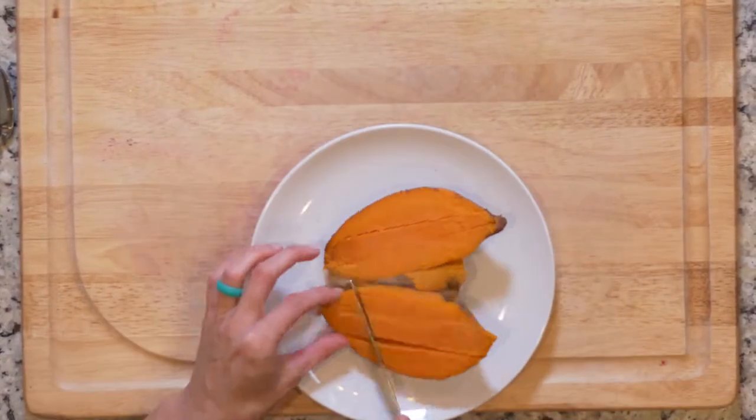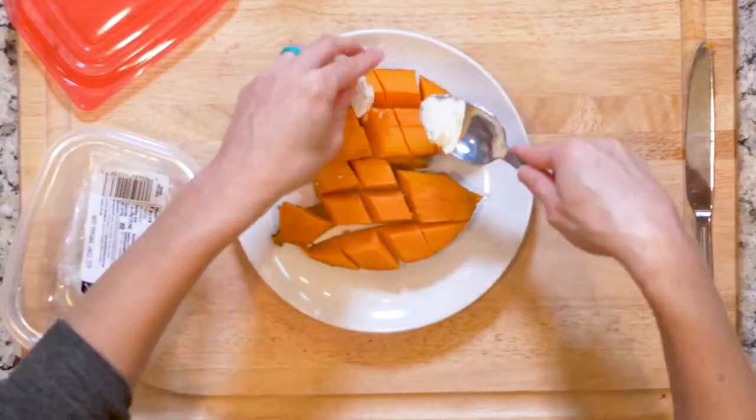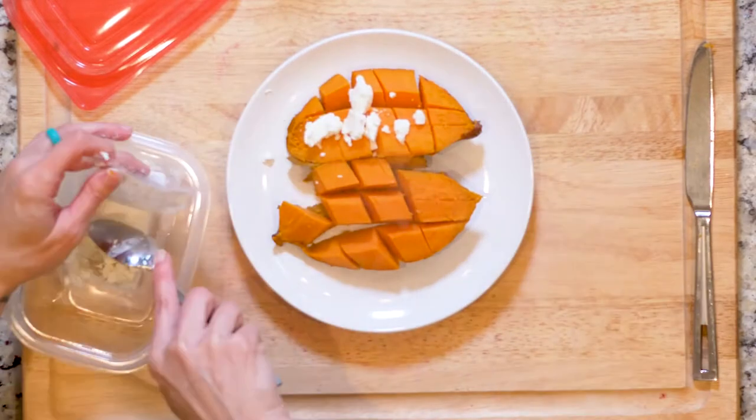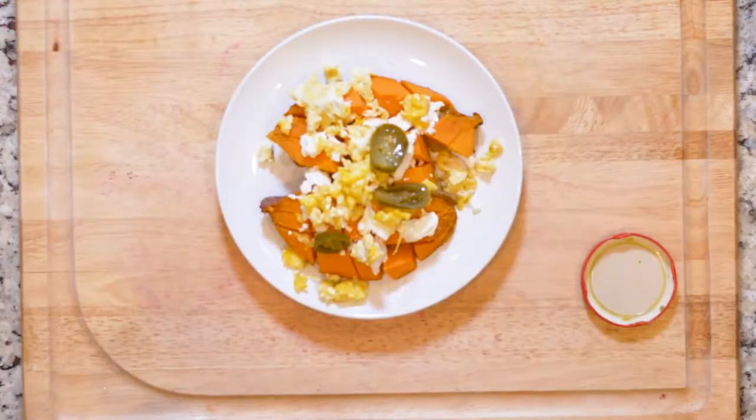Take one sweet potato, place it on a plate, and cut it open. Sprinkle with a little salt and pepper. Optionally add some goat cheese on top of the sweet potato before the eggs and jalapeños. Top the sweet potato with half the eggs and some pickled jalapeños. Enjoy!